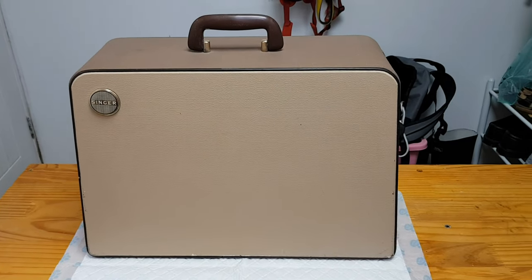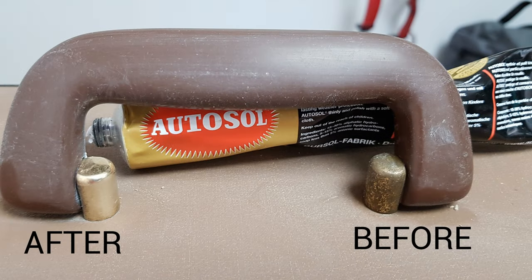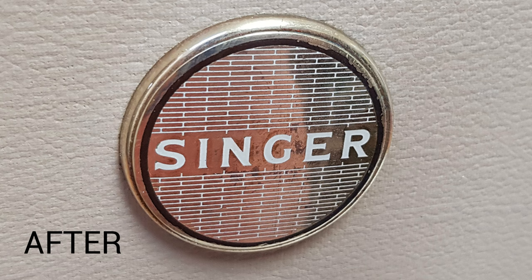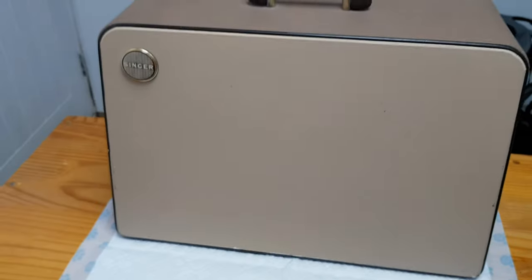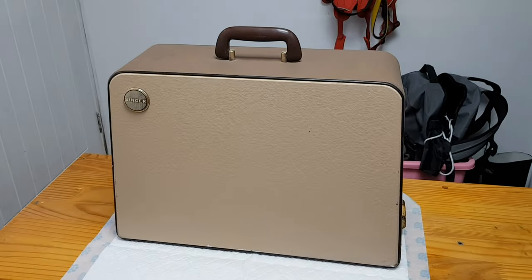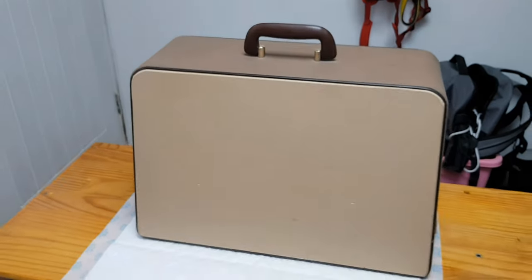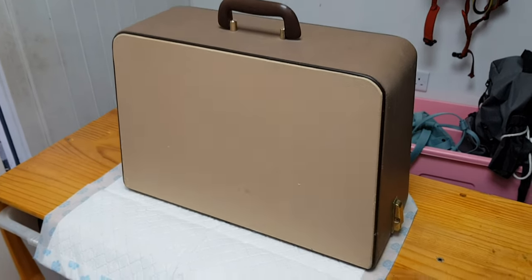Later the same day I continued cleaning the whole case with the elbow grease, and I used a product called Autosol on the brassware, which came up with a really good result. I also went over the case one final time with white spirit to see if I could get rid of any paint splashes — a few came off, but some are still remaining. I don't want to scrub too much because you risk taking the surface off the vinyl. Overall, for a sewing machine that's getting on for 60-70 years old, the case has cleaned up very well and I'm really pleased with it.